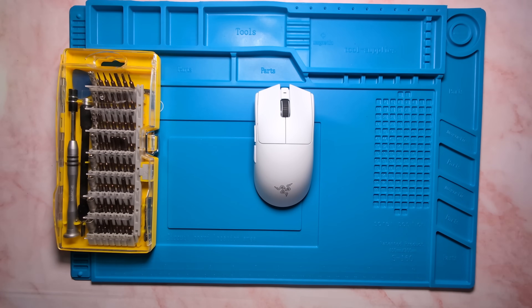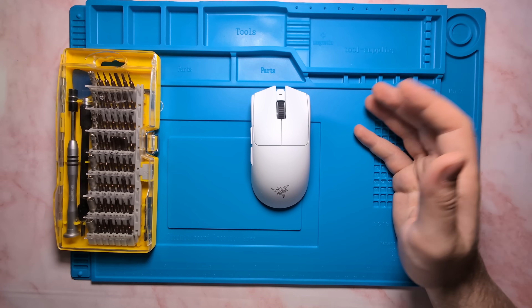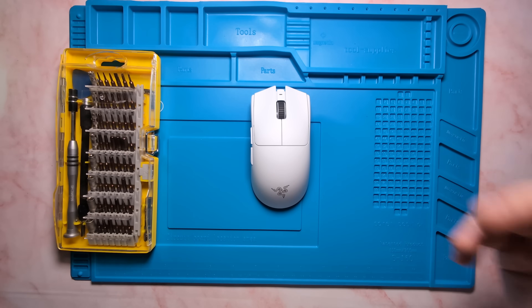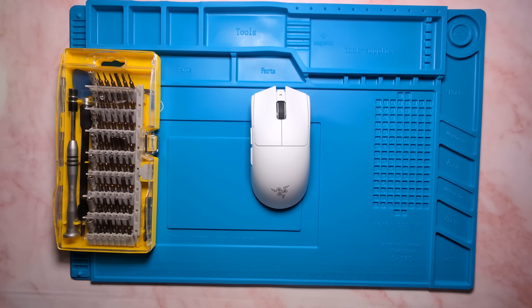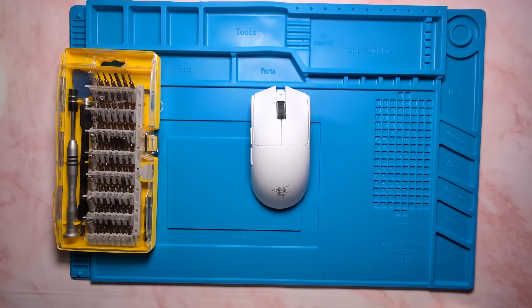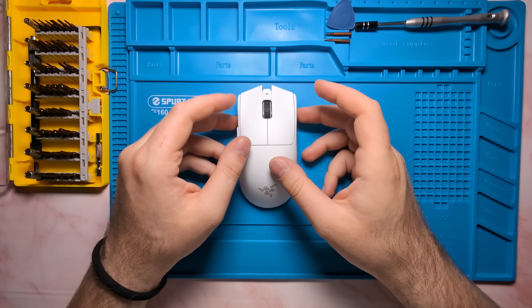Once you have all that, you're ready to get started. But before we dive in, a big thank you to Razer for sending over the Viper V3 Pro for review, and thank you to all our channel members who make videos like this possible. If you'd like to support the in-depth reviews and teardown project, consider becoming a channel member for early access to all upcoming content. But without further ado, let's get right into today's episode.